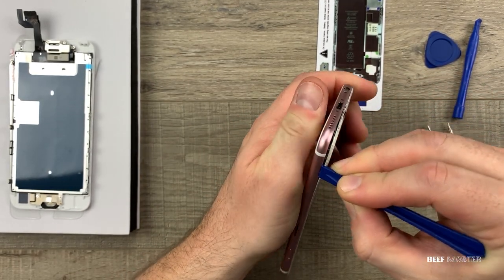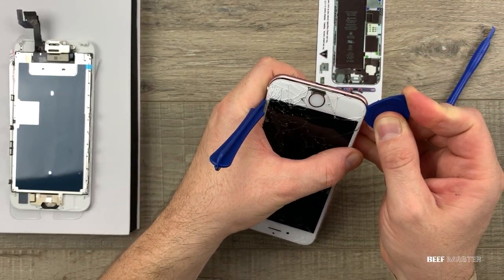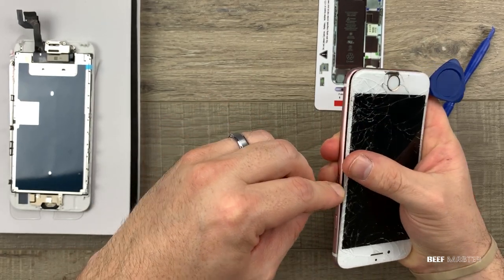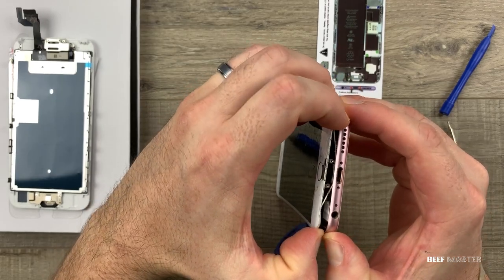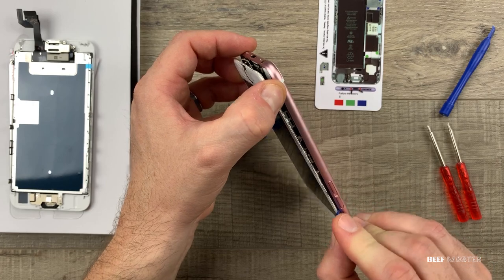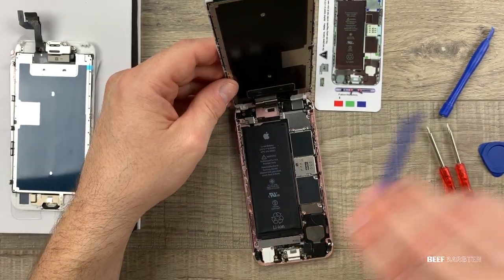Sometimes the screens are so badly damaged that they'll come separate from the screen holder itself, so be careful you don't get cut by the glass. It's also a good idea to use a hair dryer or heat gun to heat up the glue so it separates more easily. Continue working your way around the sides until you're able to pull apart the screen. You can see there's some black glue still holding it down — if the phone was heated it comes apart more easily.